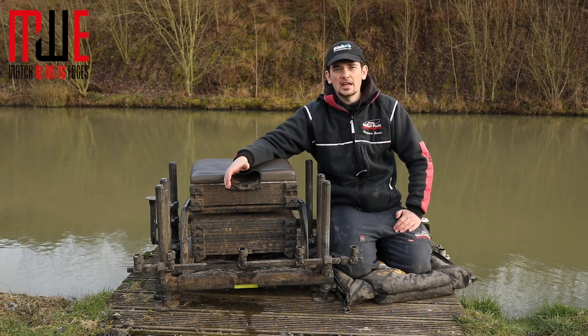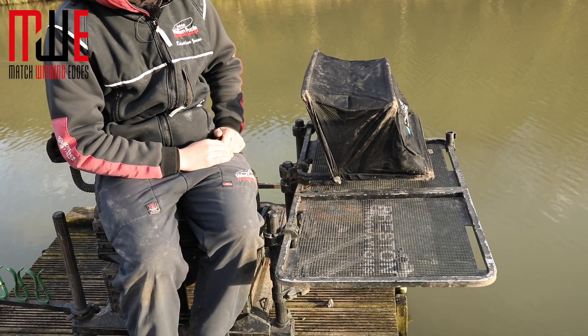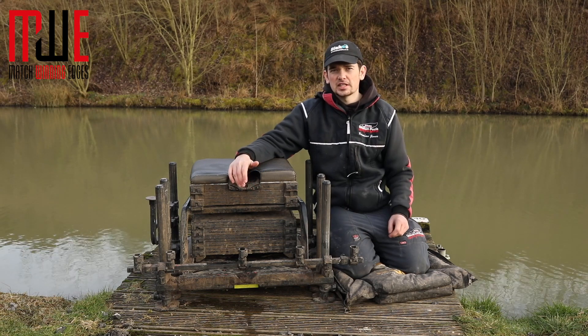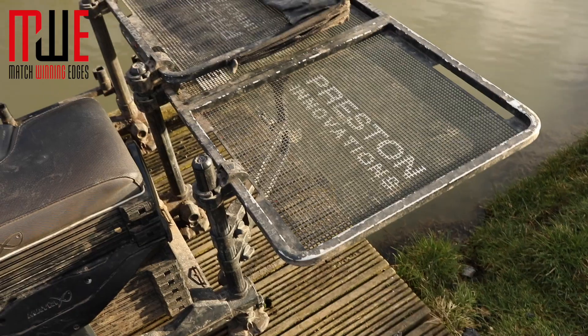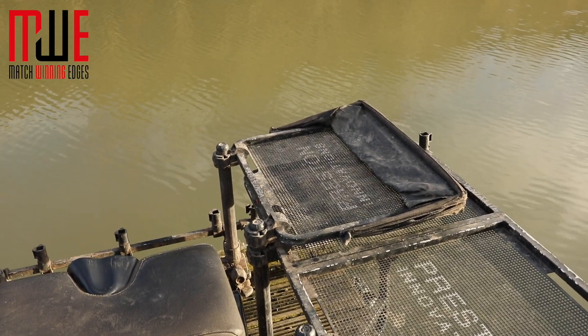I also have a hooded Ventilite side tray, the large one, which fits over the top so that if it's a bit rainy I can protect my bait — particularly when fishing with maggots. I don't have to use it if I know it's going to be a nice day, but I always tend to put it on just in case of a change in weather conditions.